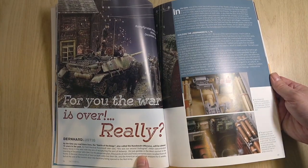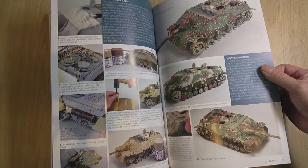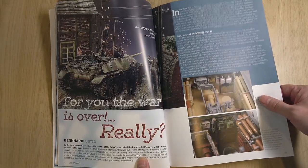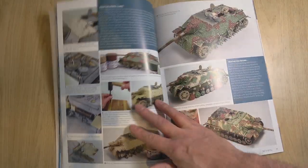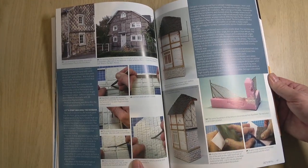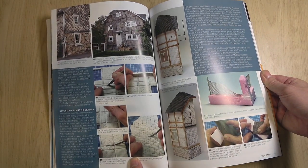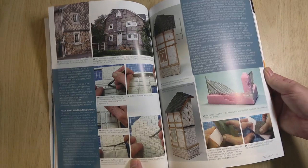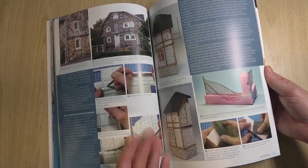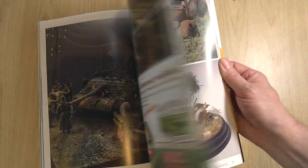Bernhard Lustig, of course — famous modeller — with his portrayal of a Jagdpanzer IV. Superb. How to achieve this — remember, with dioramas a lot of the buildings are scratch built. So if you're interested in that, this is really a superb magazine to show you how that can be created, giving you the tips on how to create it.